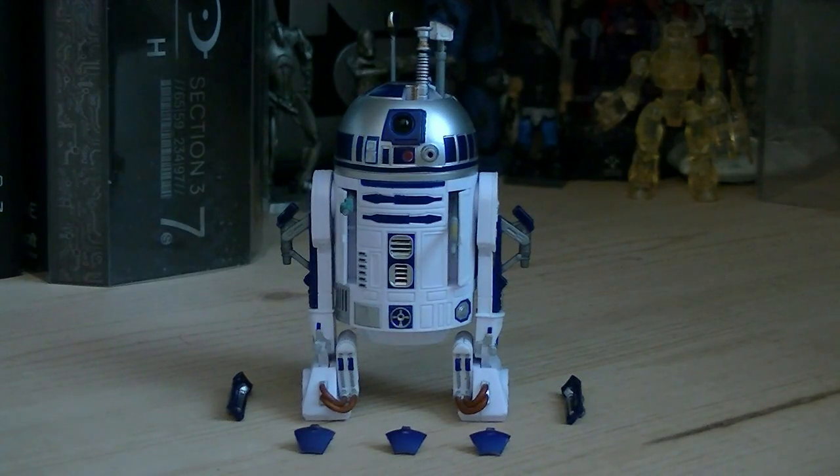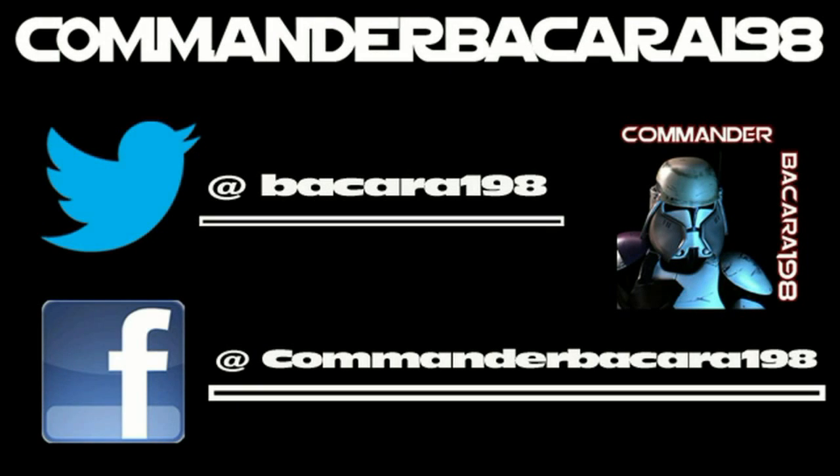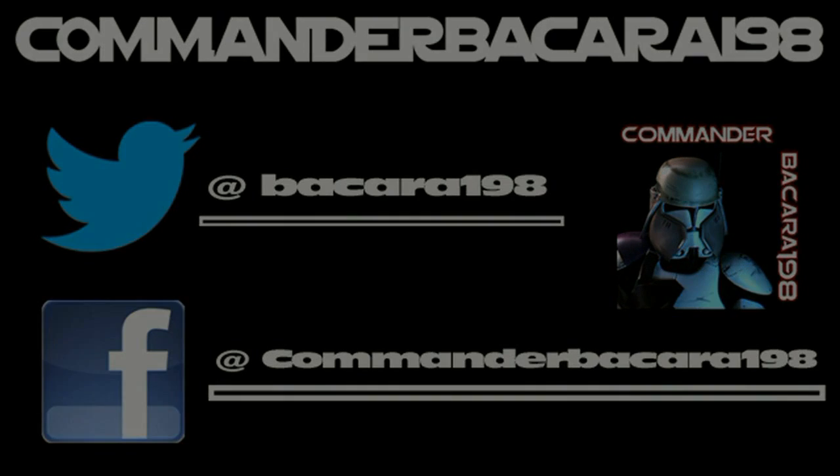So anyways, that pretty much does it for his review. Hope you guys enjoyed it, and I'll see you all in the next video. Subscribe for hundreds of collectible reviews, including Halo and Star Wars, and follow me on Facebook and Twitter for up-to-date channel news.